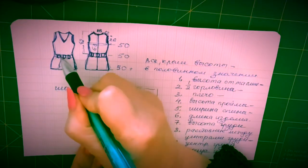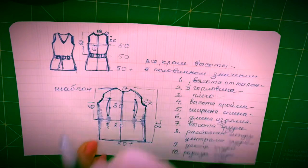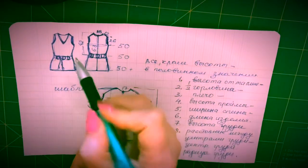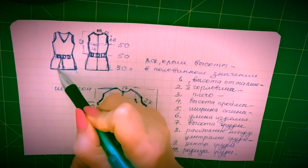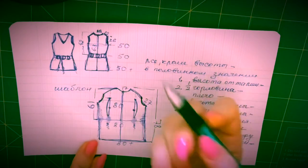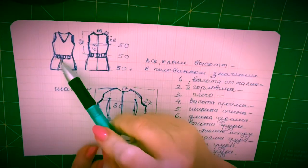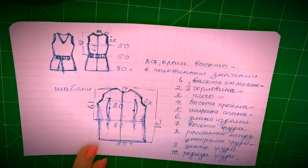К тому же этот поясочек будет перекликаться с декором сумочки. Я планирую его сделать. Во-первых, шлевочки, я уже вам сказала. А во-вторых, здесь будут вот такие маки — бутончики мака. Это будет единственное, что будет в нашем изделии от красных маков.